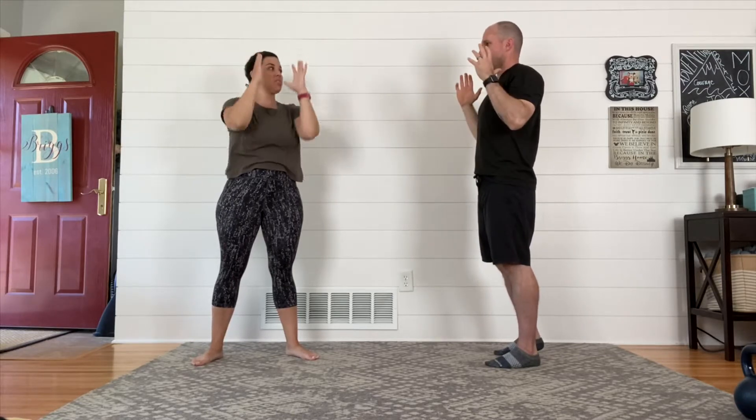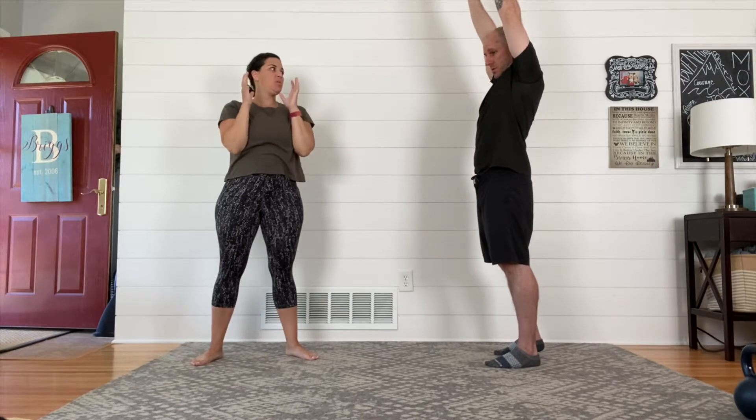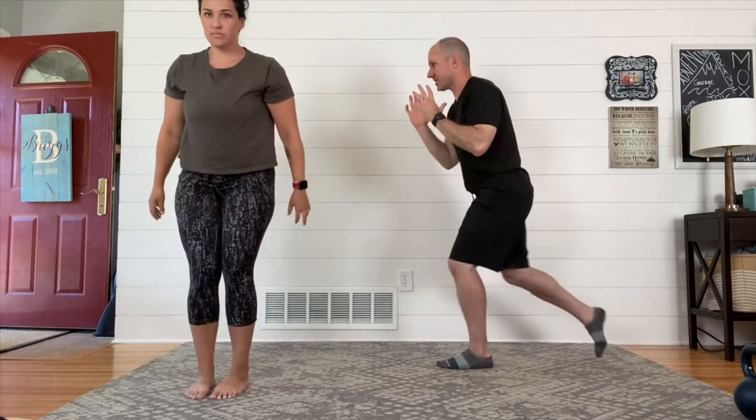Exercise number two: today we're gonna try an overhead press. You're gonna see me carry a weight; Maggie might go bodyweight or get her backpack involved today. Whatever you're choosing to do, just remember this has got to feel good. Some people struggle with an overhead press — if that's not your thing, you can always get down into a plank, do a push-up, or even just hold a plank.